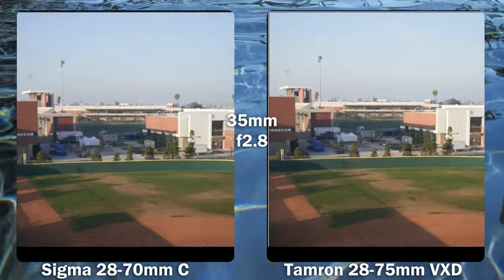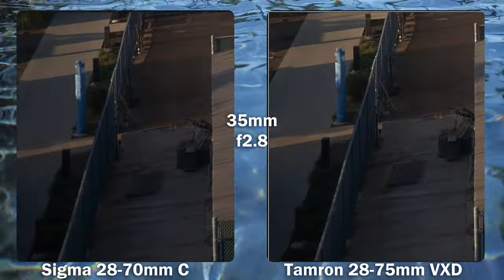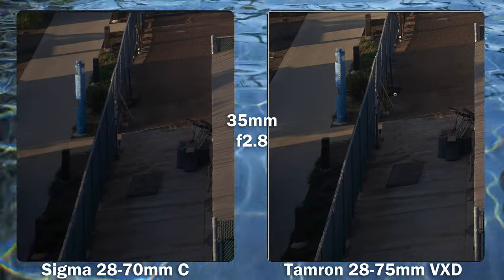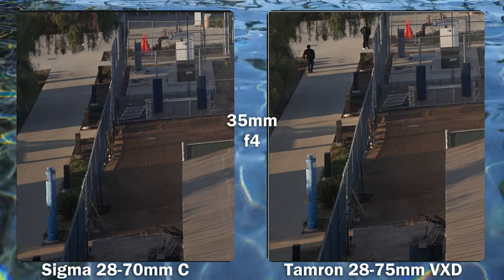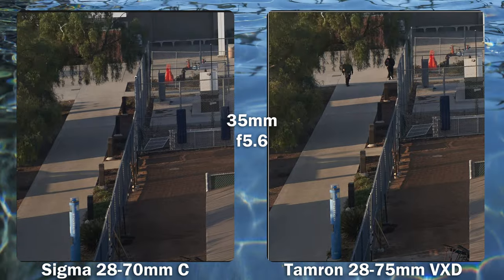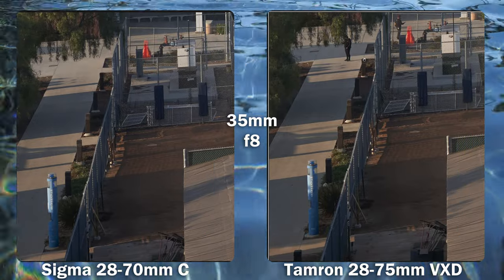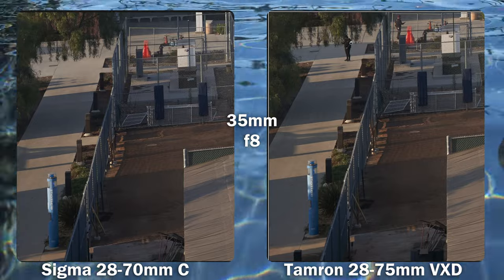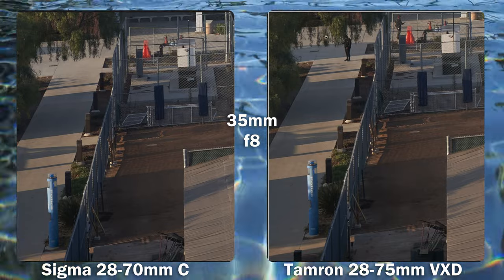Moving on to 35mm at 100%, the Tamron is just a little bit more crispy, staying crisper towards the far edges. Going down to f4, the Tamron gets even sharper and expands the lead. At f5.6, the Sigma gets really close but still lags behind a bit — the Tamron is probably at its max. At f8, they are fairly comparable; the Sigma might even be slightly sharper as the Tamron may have dropped off a tiny bit.